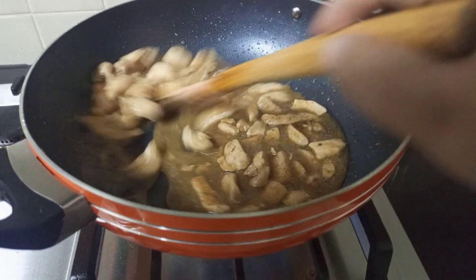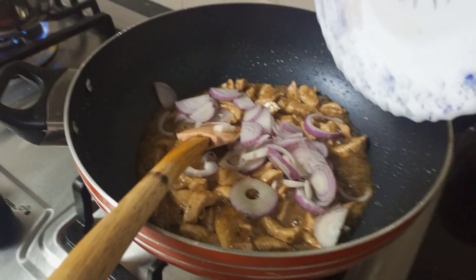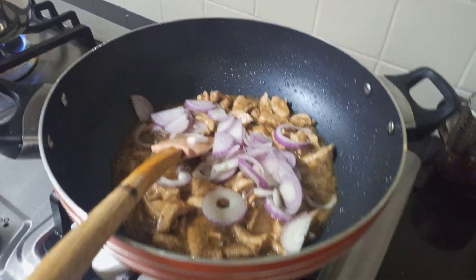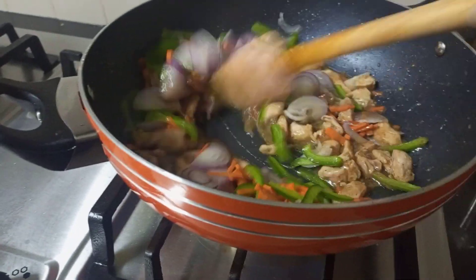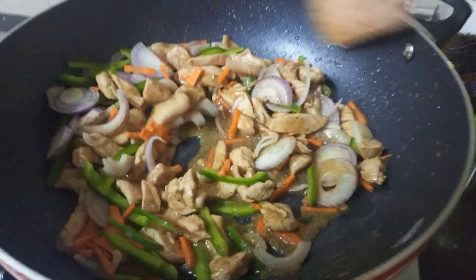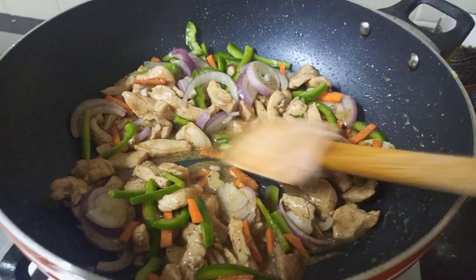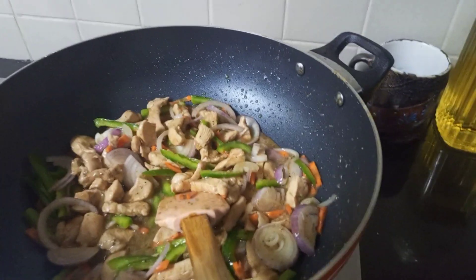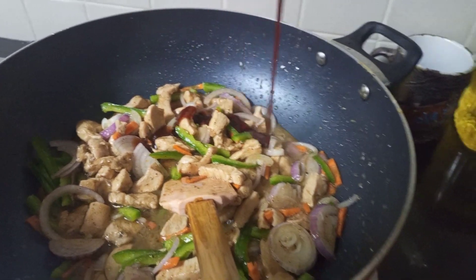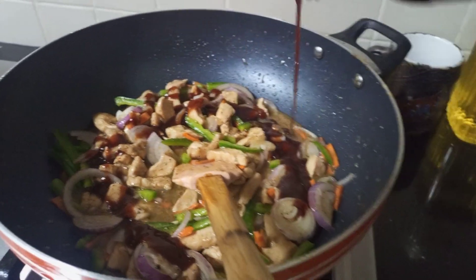We dry it, then add the vegetables — onions, carrots, and capsicum. I add some smokey flavor with barbecue sauce. This is an option, especially for my children.